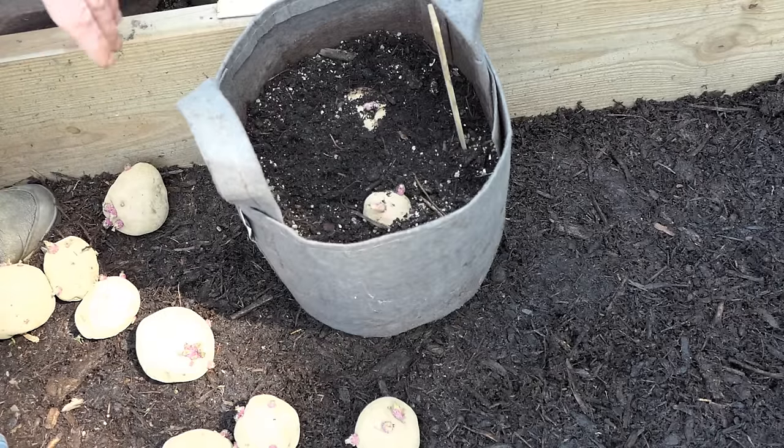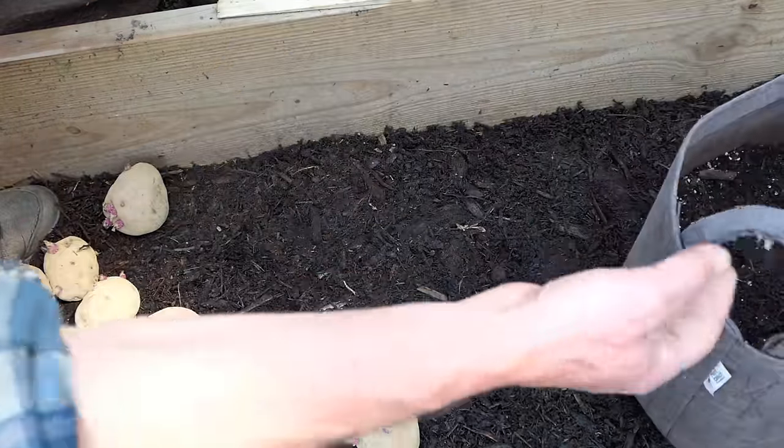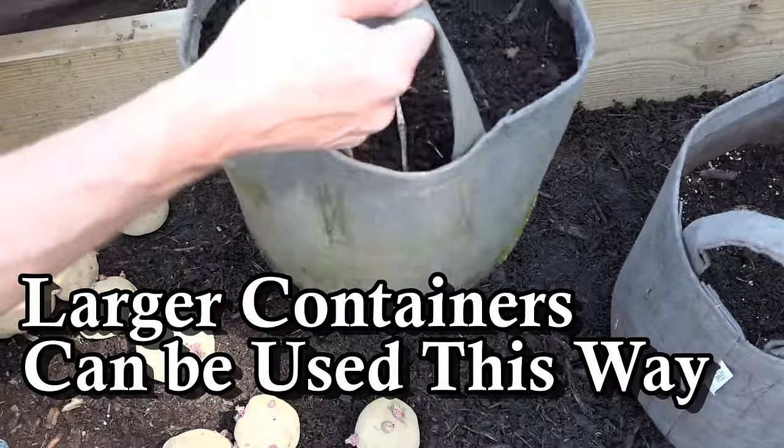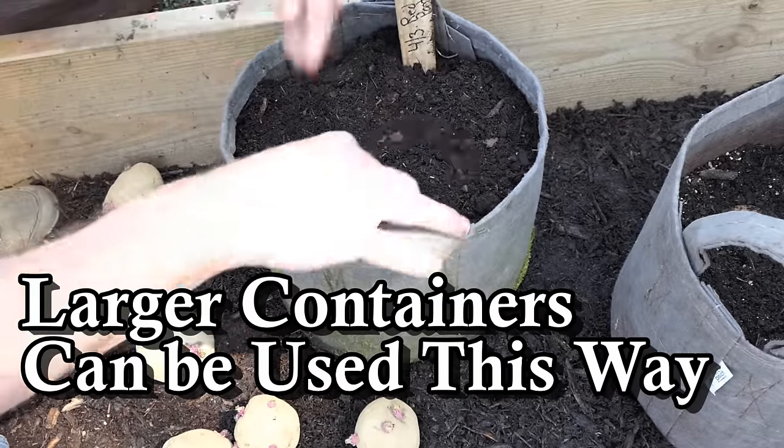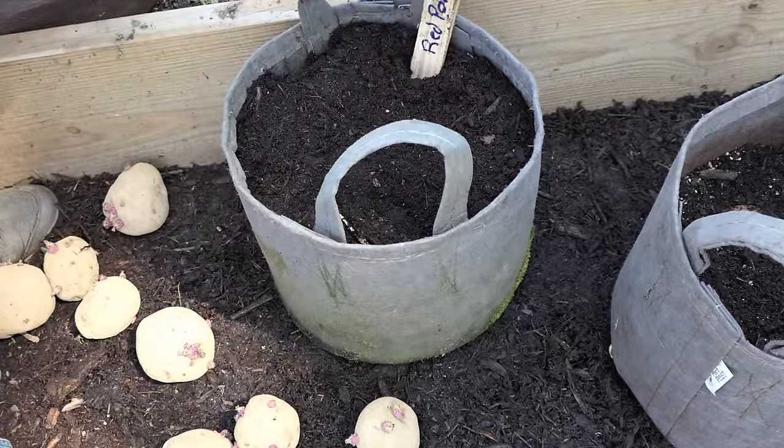This is the basic setup. Then I would go ahead and fill it all the way to the top and drop in my marker. That sets up the potatoes really nicely.